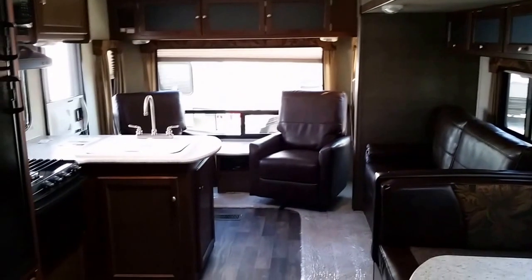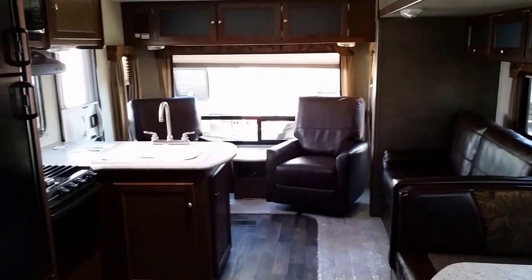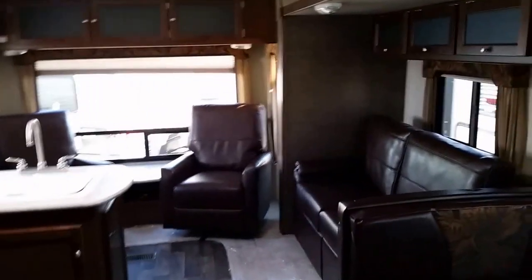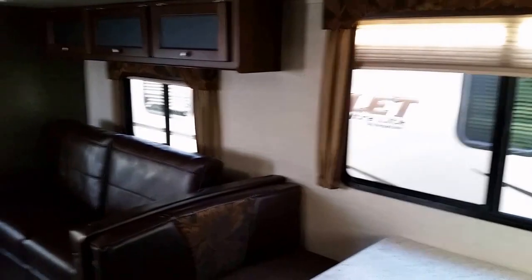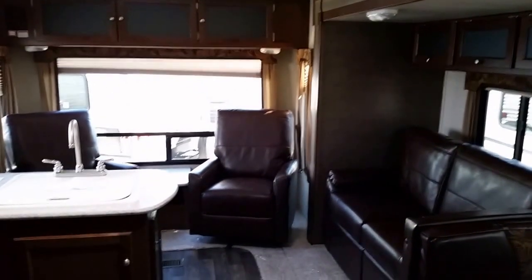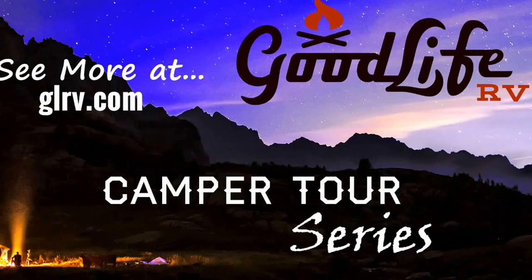This is our 2016 Bullitt 269RL travel trailer from Good Life RV in Webster City, Iowa. Good Life RV.